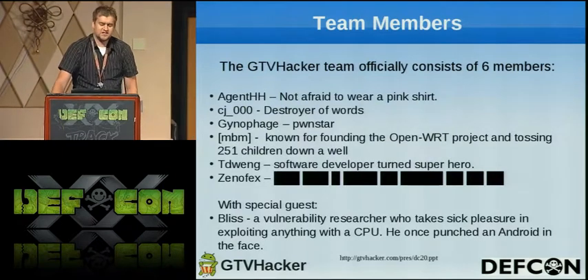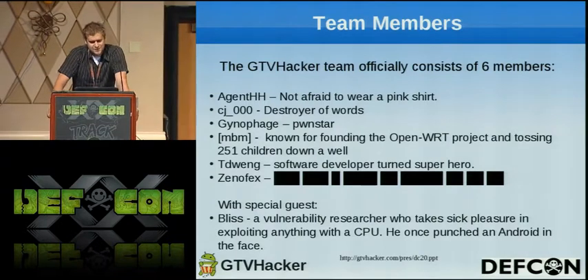We've got Agent HH, who's out in the audience up here in the front. He's not afraid to wear a pink shirt. We got CJ, the destroyer of worlds.